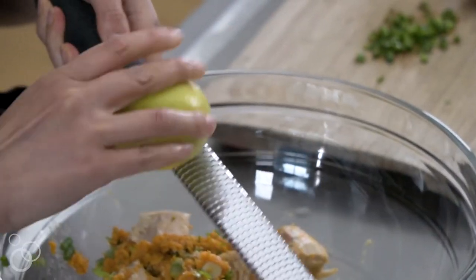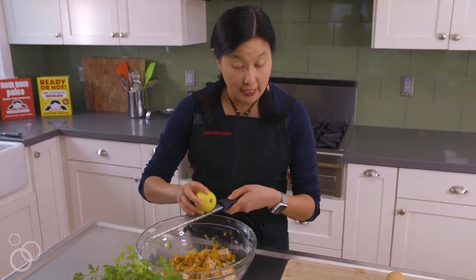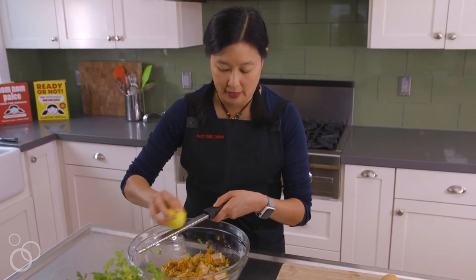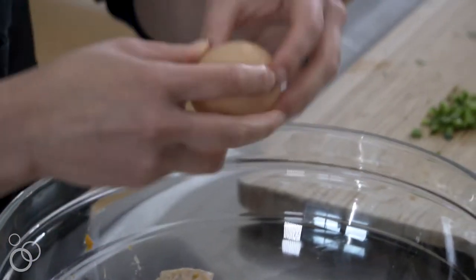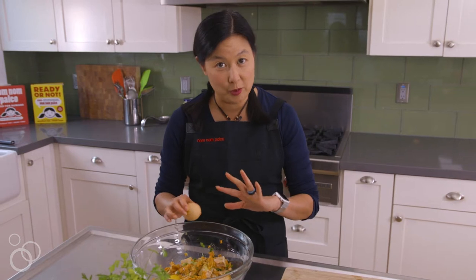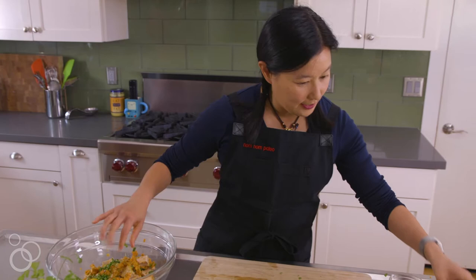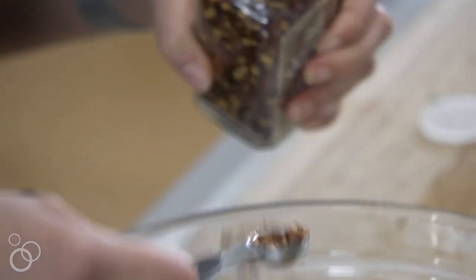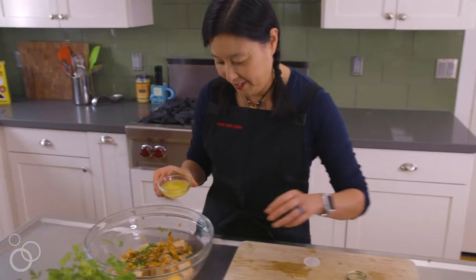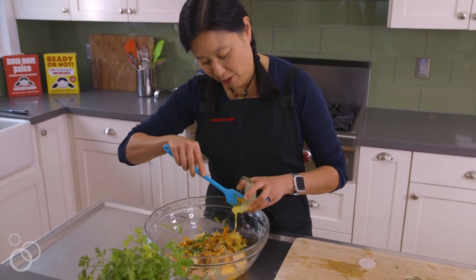Now I'm going to zest some lemon zest. Make sure you just get the very top yellow part instead of the bitter white pith. Then I'm going to add two eggs — I'm super lazy and I don't want to clean another bowl, so that's why I'm not whisking them first. I'm going to throw in some jalapeño, and then I like a little bit extra spice, so I add a little bit of red pepper flakes. This is melted ghee, because otherwise this is fat-free and I don't want fat-free spicy tuna cakes.